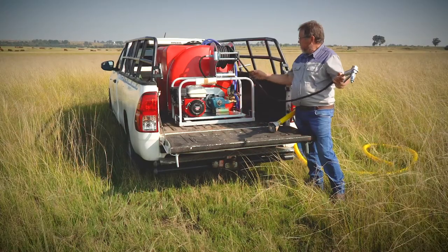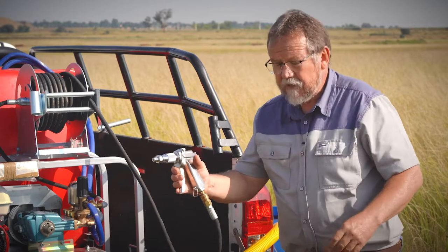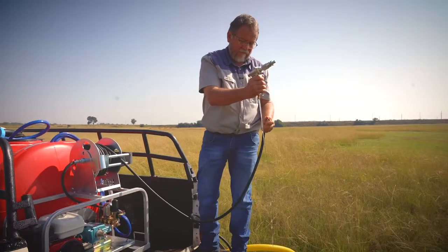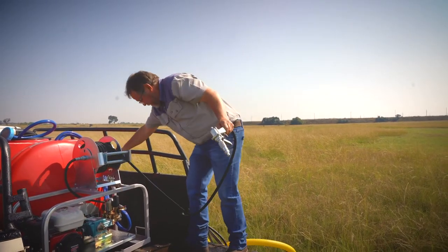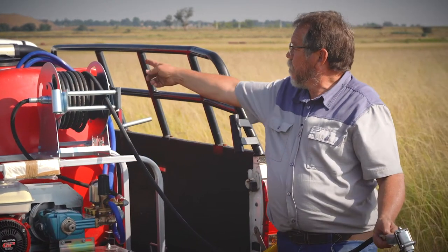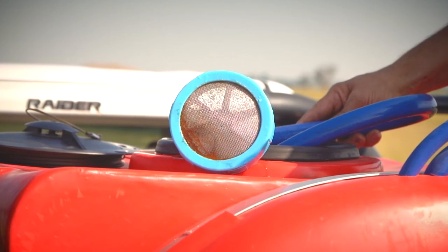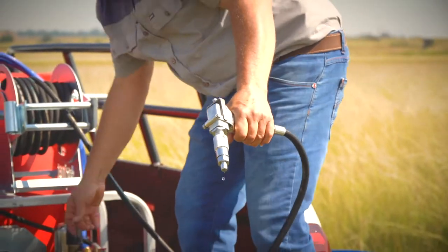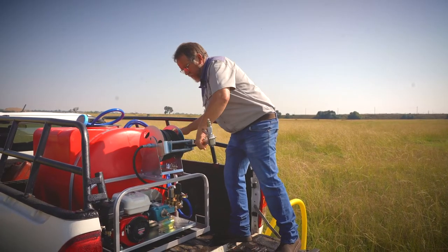Once the fire is out, you store this unit in a proper way, especially in cold areas where it's sub-zero temperatures. You need to take this off, drain the water out of the gun, and then you can open this drain valve again and run the pump and the engine with the suction hose out of the water. Once the water starts spitting out here, you know it's drained. Then you can switch the machine off and put your suction hose back — this unit will be ready for future use.